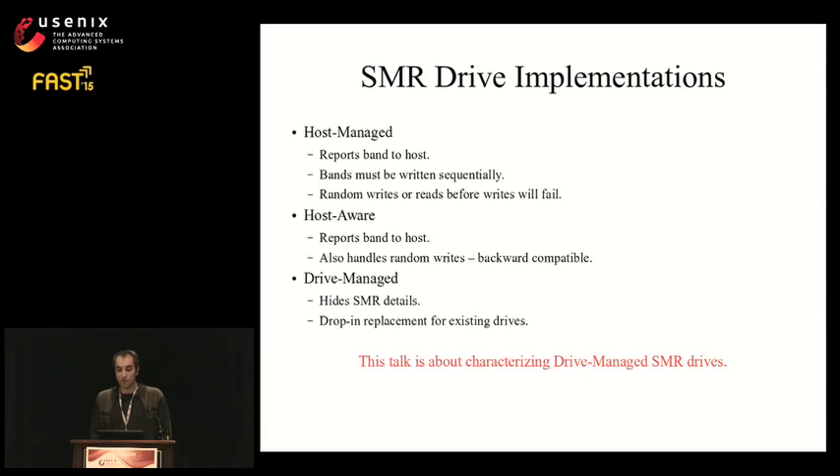Currently there are three approaches to SMR drive implementation. Host managed SMR drives report bands to the host using extended ATA command sets; bands can only be written sequentially and read after being written — random writes or reads before writes will fail. Host aware SMR drives also report bands but do not enforce sequential writes, making them backwards compatible. Standardization of these two types is still ongoing. Finally, drive managed SMR drives hide the complexities of SMR and expose a standard block interface, making them a drop-in replacement for existing disk drives but with radically different performance characteristics.